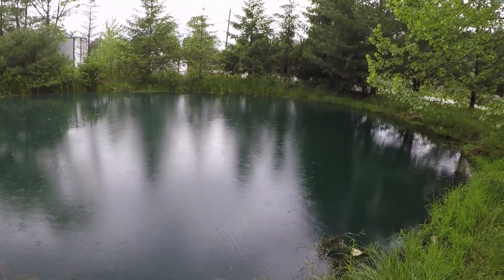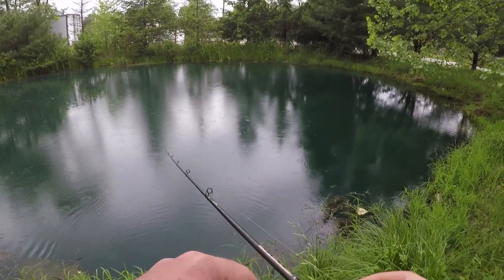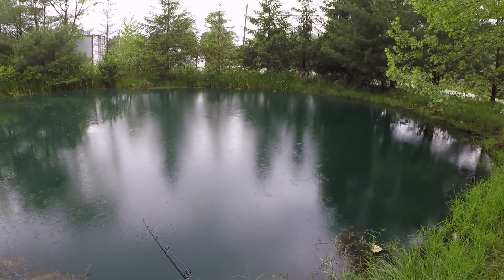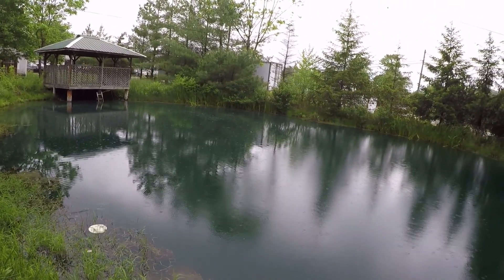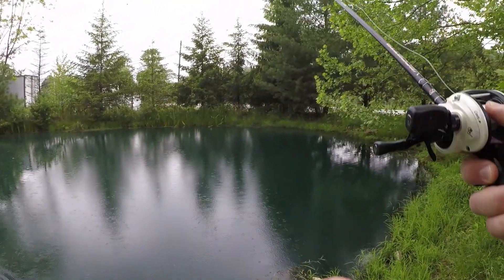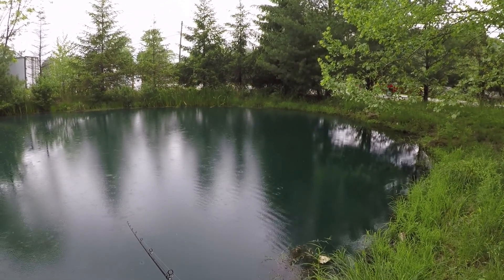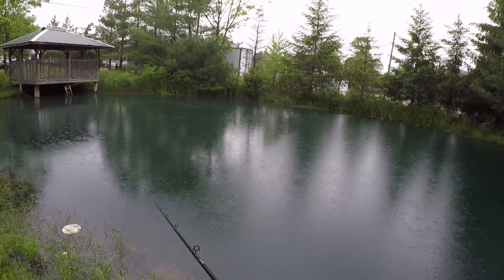A buddy of mine — his mom lives here — and he said there are bass in here, but it ain't looking too good guys. If we get time we may run to another pond if we can get permission. I'm gonna try some different retrieves. So far I've been popping it and reeling — pop and reel. This cast I'm just gonna let it sink and then reel it constant to get that paddle tail working.